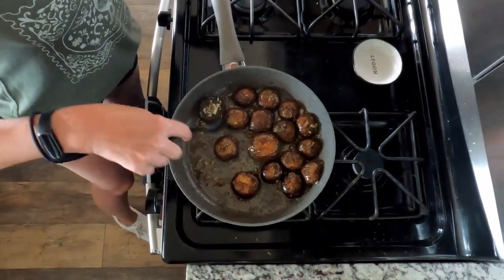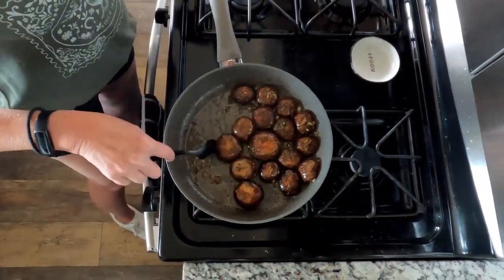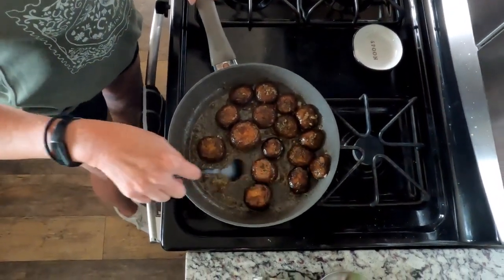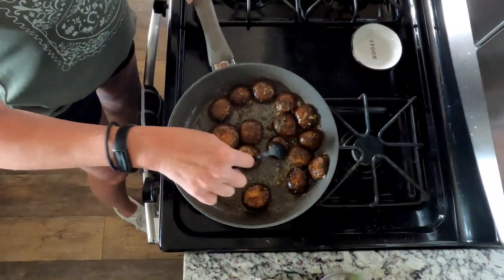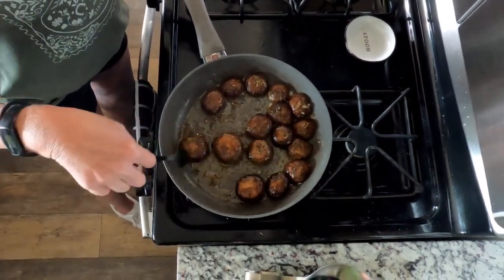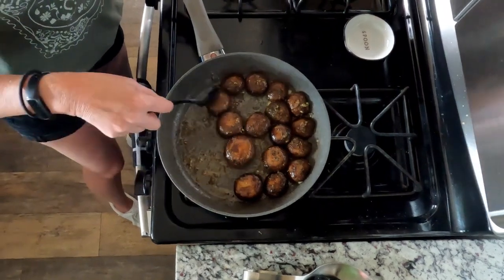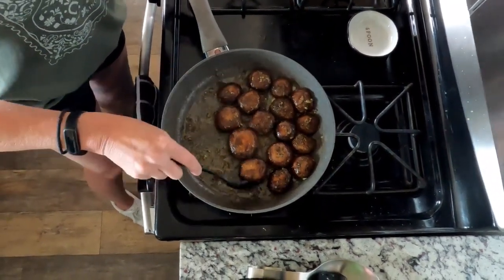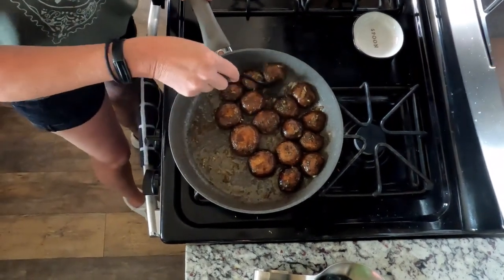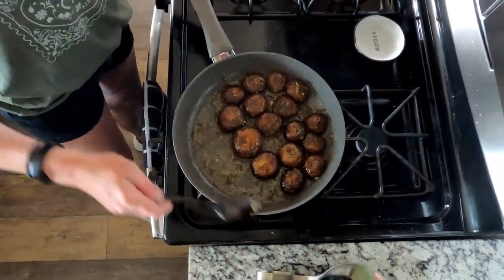We did cheat — we tried one. They were delicious. Yes, they were. So I want the larger ones to be in the middle of the heat and continue to cook out the moisture. We'll continue to cook.